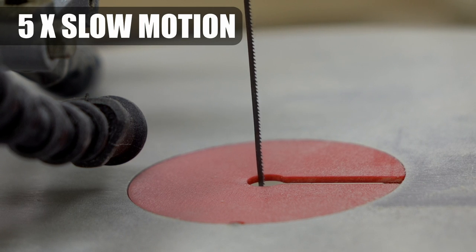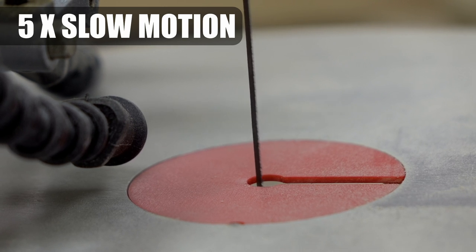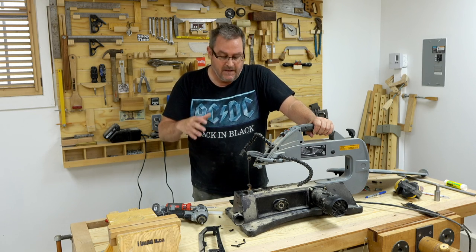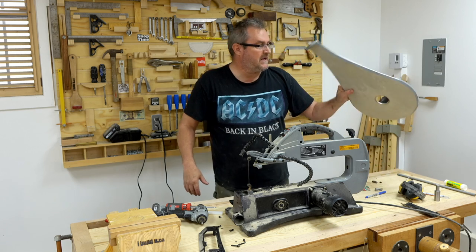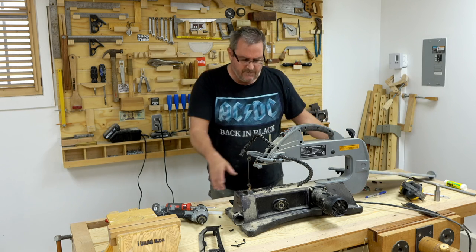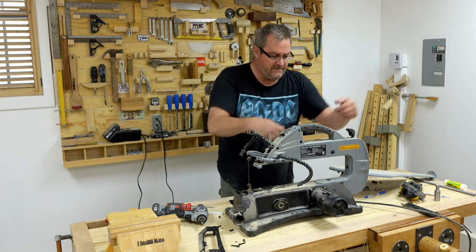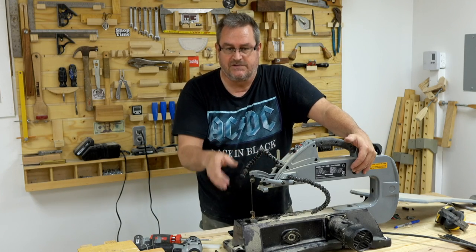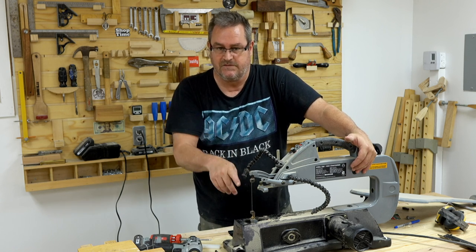When I first started using it, I noticed that the blade jounces back and forth — oscillates quite a lot — and it made it very difficult to do really precise cuts. Since it's not actually working well for me, I figured I don't have anything to lose by having a closer look and taking it apart a little bit. I took the table off and had a look at the mechanism: basically there's a bottom arm and a top arm, and they pivot at a central point.